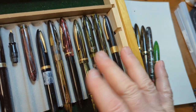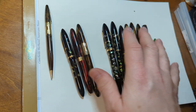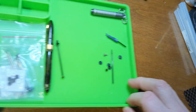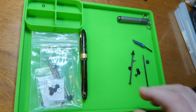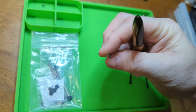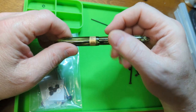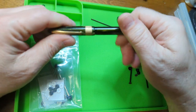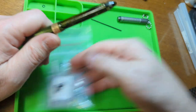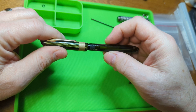But that's not what we're talking about today - we're talking about how to repair a Schaefer vac filler. This is one that I got. My daughter and I went to the Pelican Pen Roundup, and one very nice person there had gotten a bunch of old pens and was handing them out. She gave me this one - maybe because she thought I could fix it.